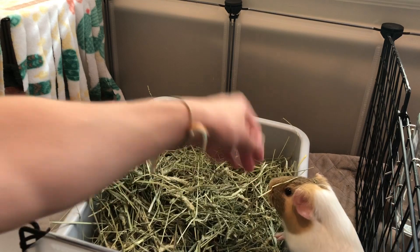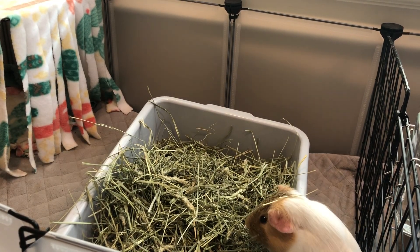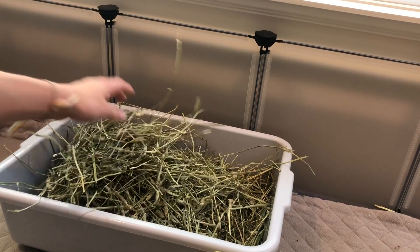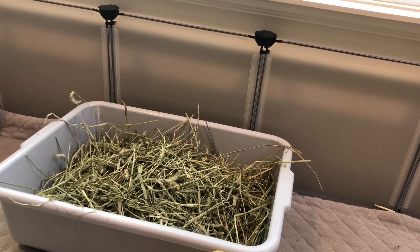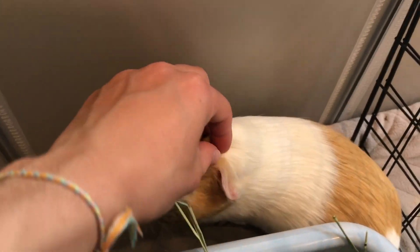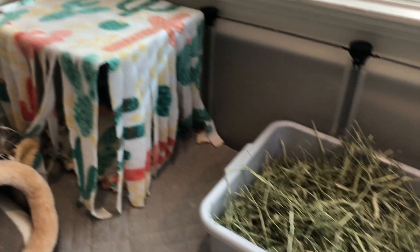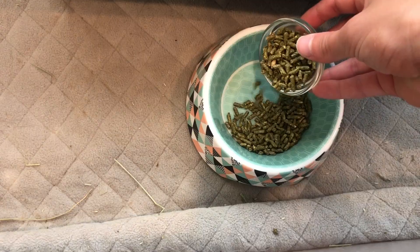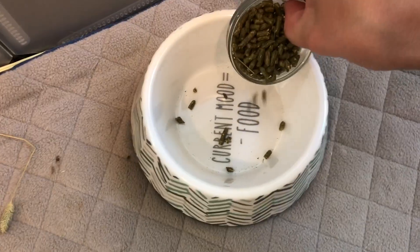Now I'm refilling their havens. After I finish cleaning, I typically give them their pellets and their vegetables.